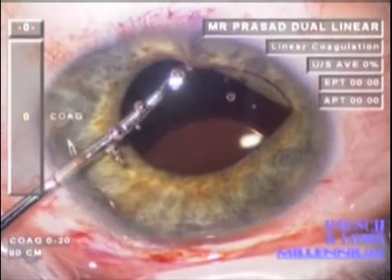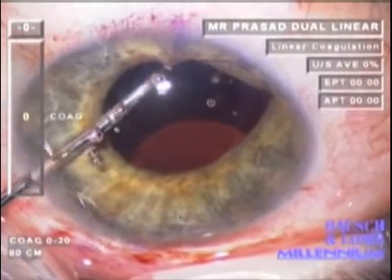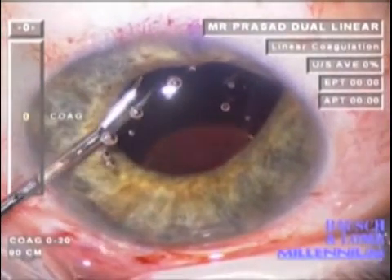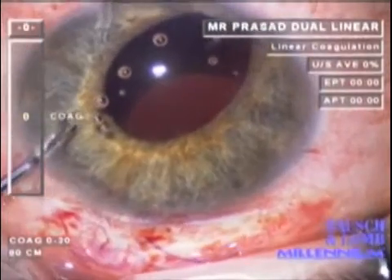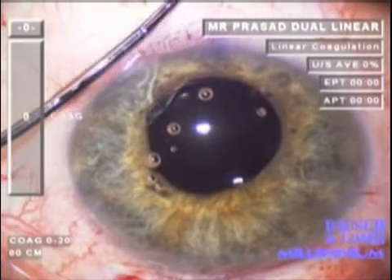The same maneuver is repeated 180 degrees apart. Forceps are passed in through the anterior chamber, past the tip of the haptic, to the forceps approaching from the sclerostomy behind the iris, and the other haptic is also externalized similarly.